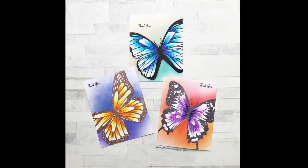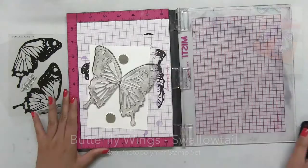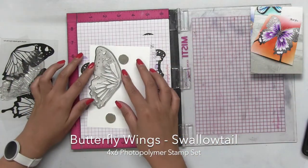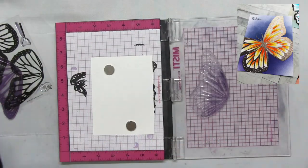Hey everyone, Effie here. Today I'm going to show you how I made this trio of cards using our Butterfly Wings collection. I'm going to start off with the Swallowtail, then the Monarch, and then the Morpho stamp set.